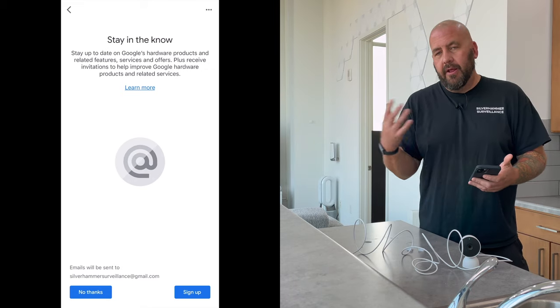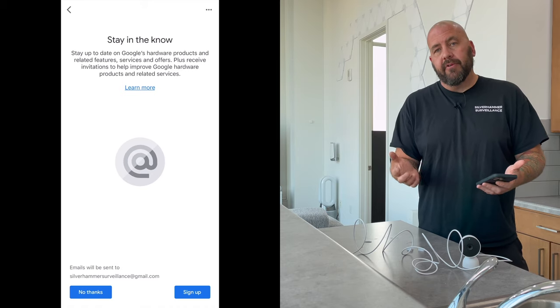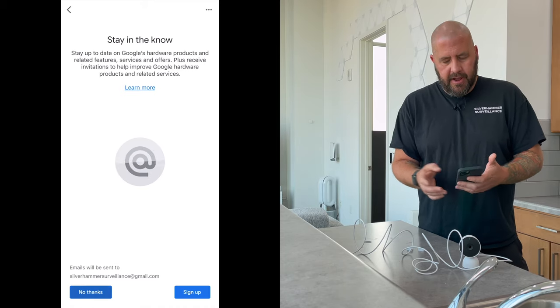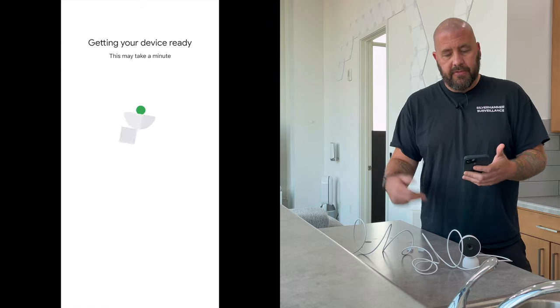This is where they will update you with product announcements and updates for your camera — again that's completely optional. I've already got this on like 17 different devices so I'm going to hit no, but I get those emails anyway.